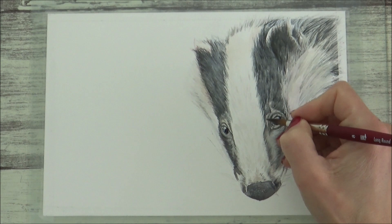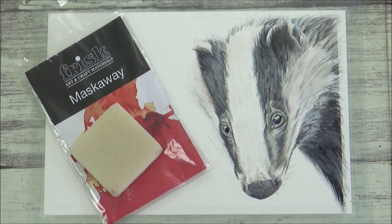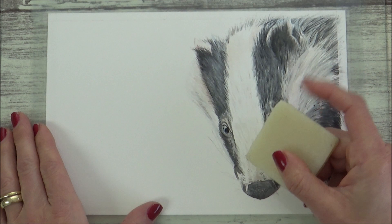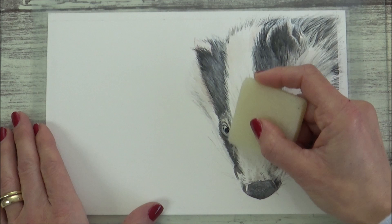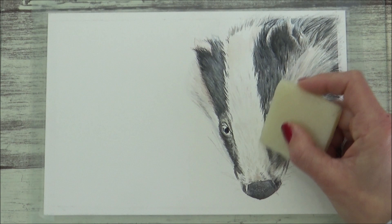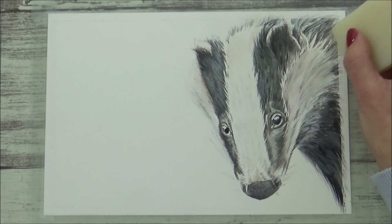Now is the moment we've all been waiting for — removing the masking fluid with the Frisk Mask Away tool. I put the video back into real time so you can see just how it works. And I have to say, it works a treat: it's easy, it's effective, there's no mess, and most importantly there's no tearing of the paper, which I have experienced when trying to remove masking fluid with my finger. Would I recommend it? Yes, definitely. Obviously this is cotton paper, which is quite tough, and results may vary depending on your paper, but based on today's performance I'd give it a big thumbs up.